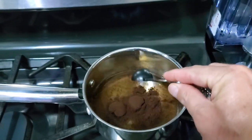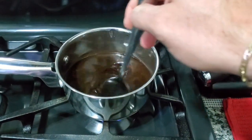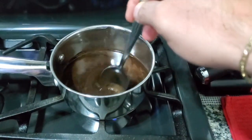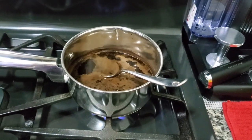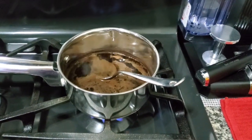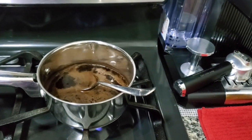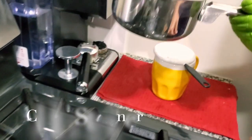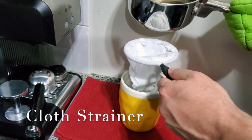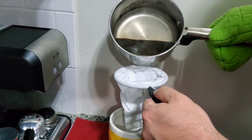Mix the coffee and the water together and stir until the water is boiling. After the water and coffee are boiling, you can shut down the stove, pick up the pot carefully, and then we're gonna use a cloth strainer — or as we call it in Puerto Rico, un colador.